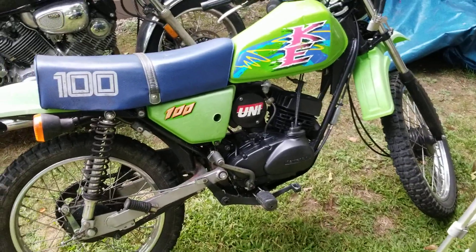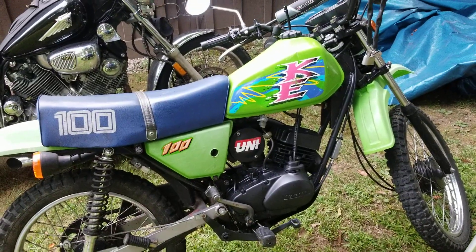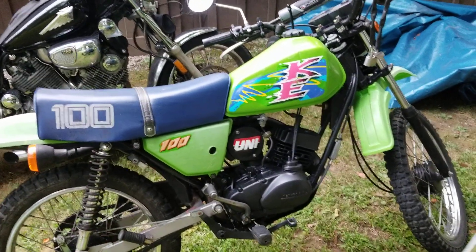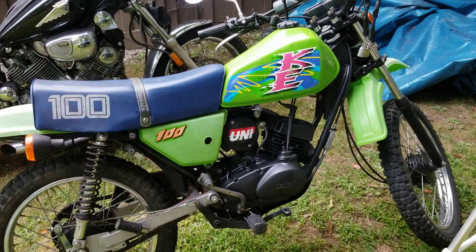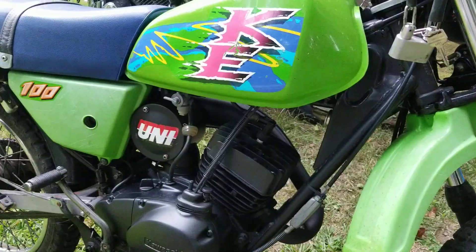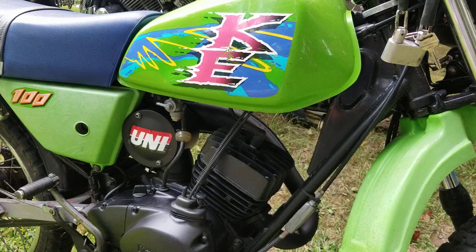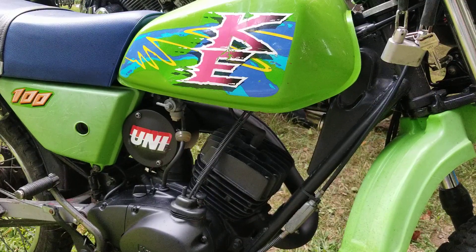I want to do a short video and explain some stuff. As you guys know, this is a '92 with a 2004 or 2005 body kit — the tank, fenders, side cover, and all that. This video is actually tagged for Kawasaki KE100s because you guys are the ones using this particular setup.